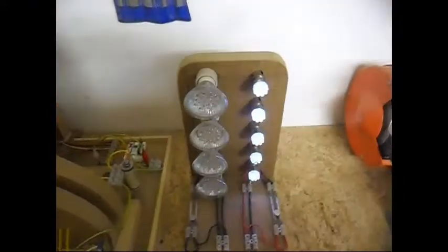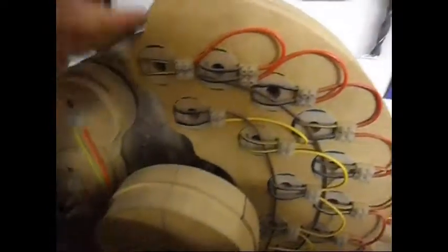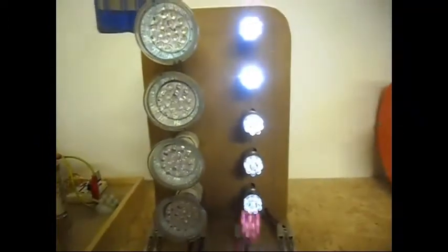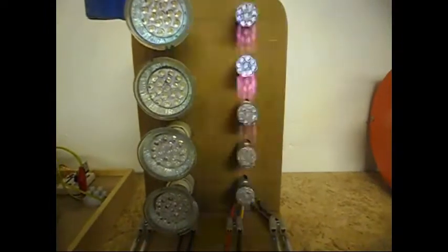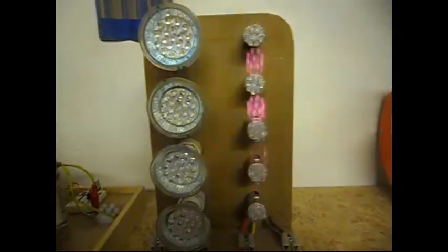At higher speed the effect isn't as good — maybe a little bit better — but the load on the system is much more. So coil shorting in my case seems to work best at a very low RPM.